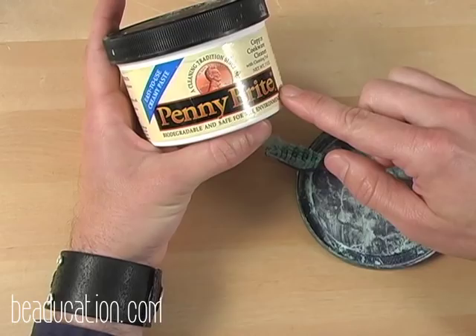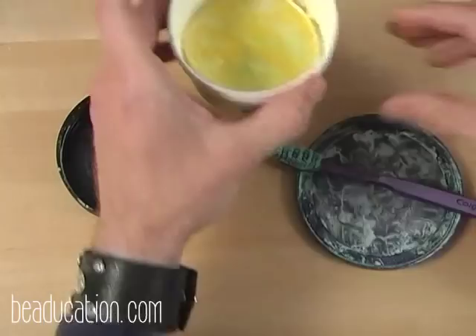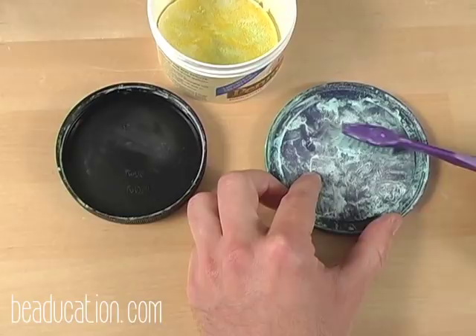Penny Bright comes with a sponge but you won't need that — it's a creamy, gritty consistency. This is how I clean my copper. I use an old plastic lid because I don't like to be chained to the sink, so I can take this wherever I'd like in my house. I also use an old toothbrush and clean it within the lid area.